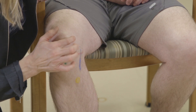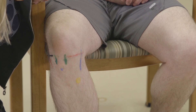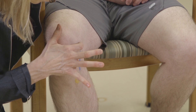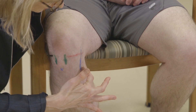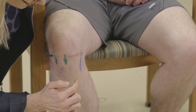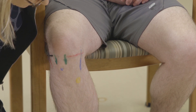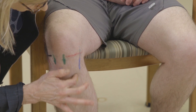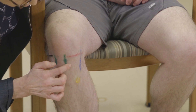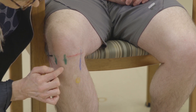The medial collateral ligament is another important structure located medially. Typically the tenderness is at the medial femoral condyle, but you want to palpate the entire structure. Another medial structure is the pes anserine bursa, where a number of tendons insert — a common area of pathology located about a centimeter medial and a centimeter inferior to the tibial plateau.